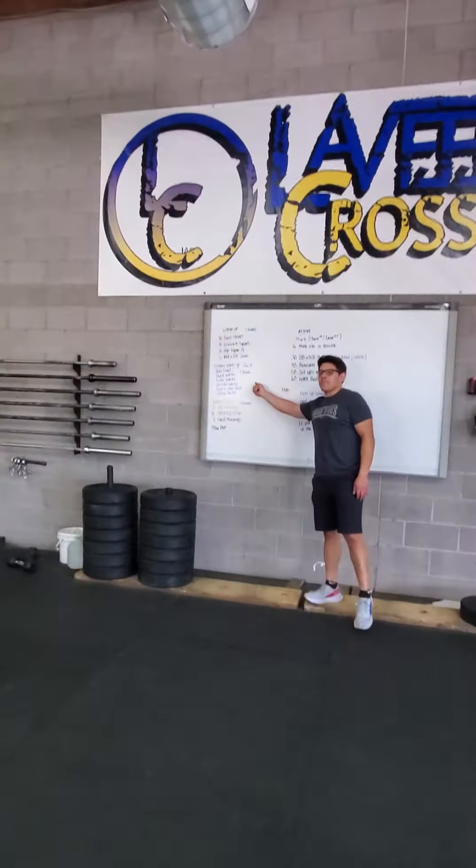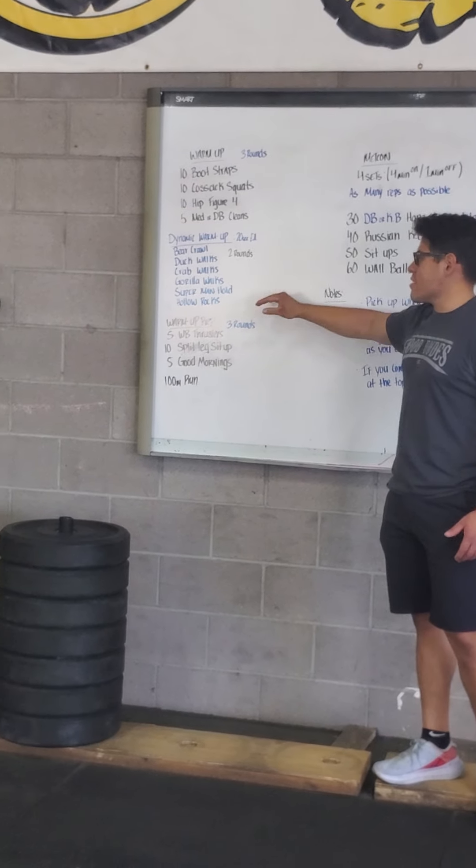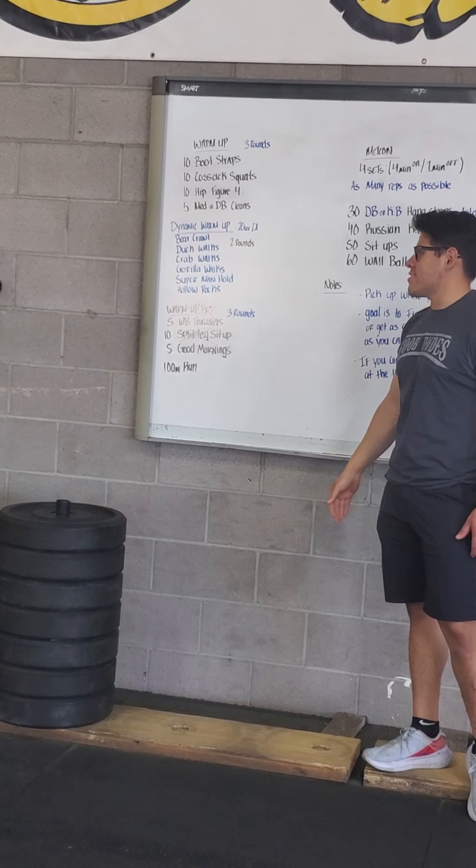After that, we'll be into some dynamic warm-up: 20 seconds each, two rounds. You'll bear crawl, duck walk, crab walk, some gorilla walk, and some superman hold.